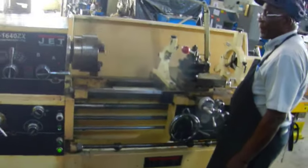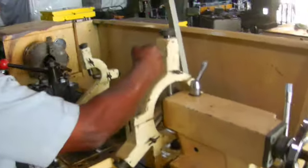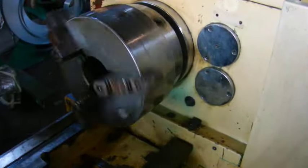Let me give you a little walk around the machine. Quiet.